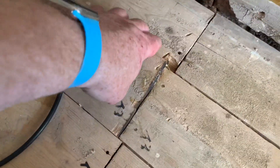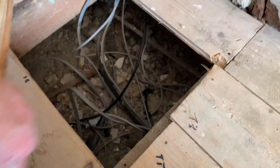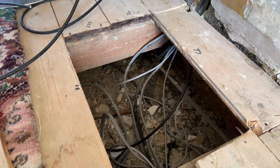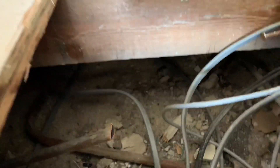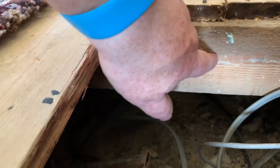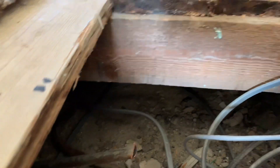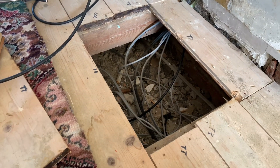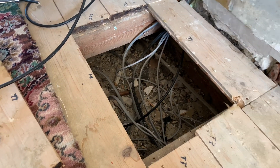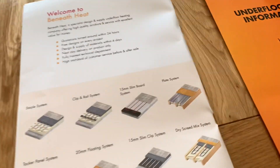The floor we've got is floorboards with a small void underneath. What we'll do is put some timbers on here, then put insulation under, then spreader plates, and then the MLCP underfloor heating pipes. Dave is still measuring up and putting the measurements together.